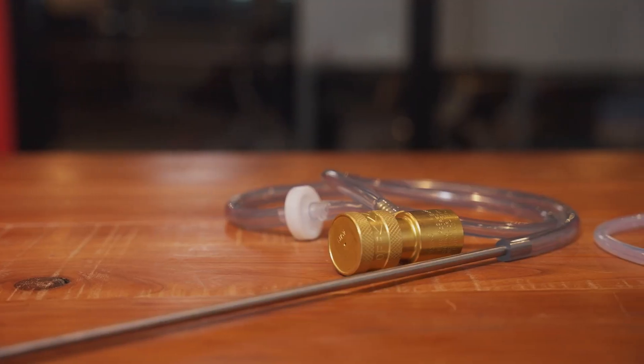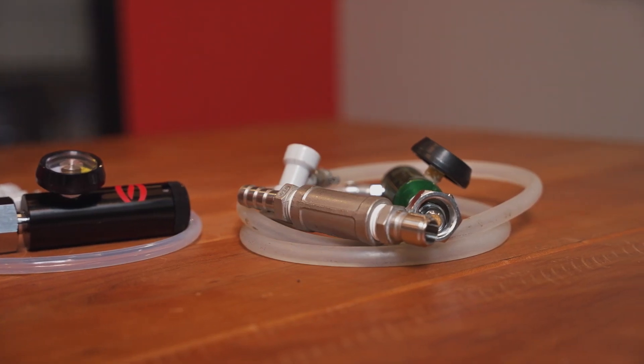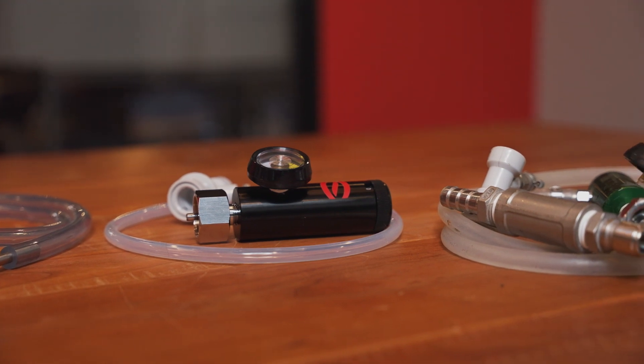We're going to run through the price points of all the different typical options out on the market. We'd start with the wand style, which usually runs around $50. Next, we've got the inline kit — usually a bit more involved to set up, and these kits usually run $100 and up. At the top end, you'll find big tank setups on 10-pound tanks with really high quality flow meters, running $200 to $300. And then we've got the Spike Oxygenation Kit, where we paired a really high quality premium flow meter with a really low cost oxygen solution, slotted right into the sweet spot of the market at $75.